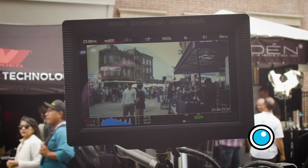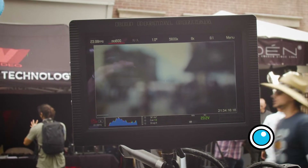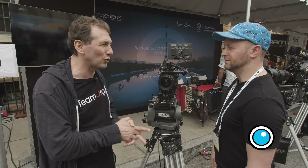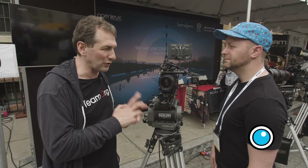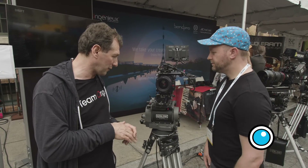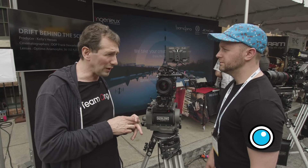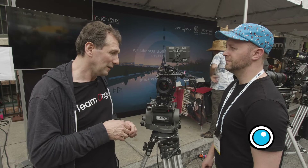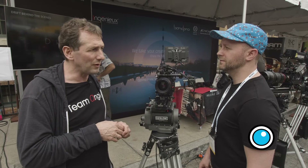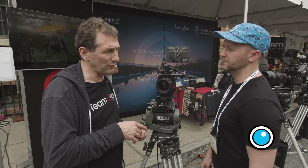What's the timeframe, and what primes are available in the set? We have twelve primes from 18 to 200mm — you can check our website for the exact focal lengths. The first six, from 21 to 135mm, will be available in about one year, around summer 2020. Three additional ones including the 18mm will be ready by the end of 2020, and the last three by spring 2021.